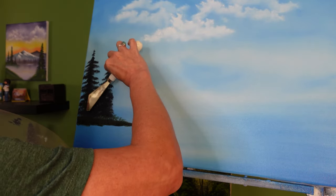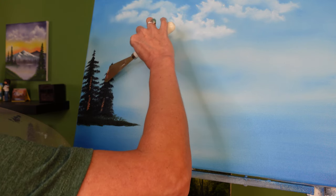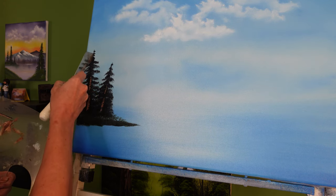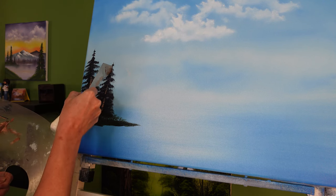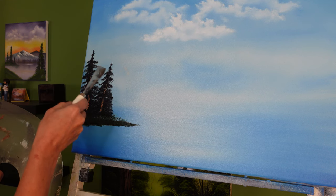I'm going to take the palette knife, tap it and pull slightly, just to show the indication of where a tree trunk would be. As I move up I do less pulling and just a little bit more of a straight tap — there's our nice tree trunk. You can also take the short edge of the palette knife and gently push the paint up to make a nice sharp tip to your evergreen tree. A good tip is to make sure you don't pull it too far down because it distorts the way the branches look.